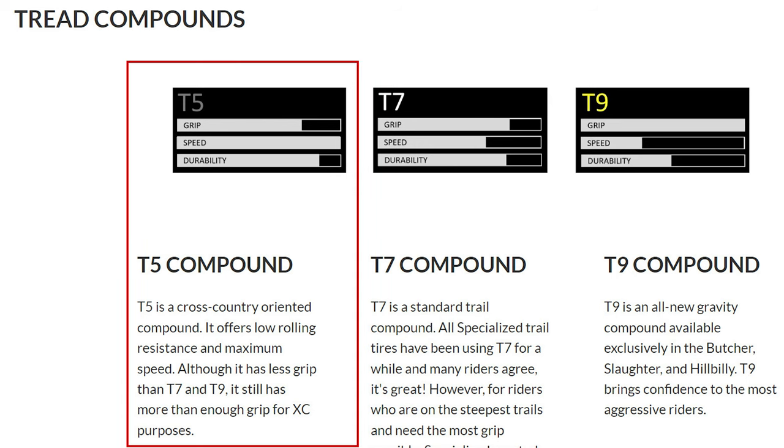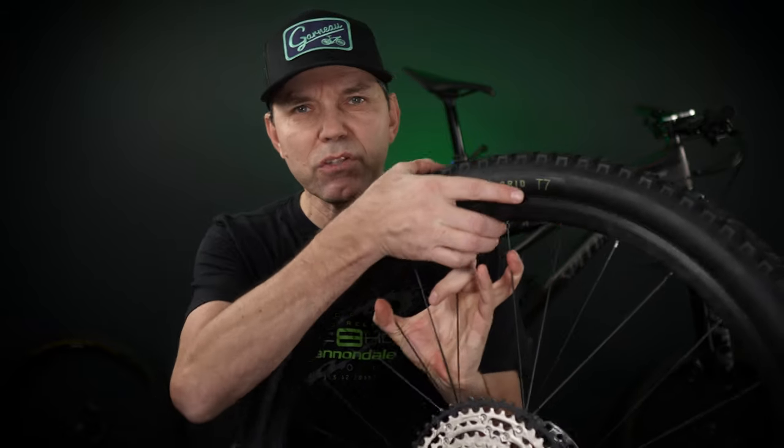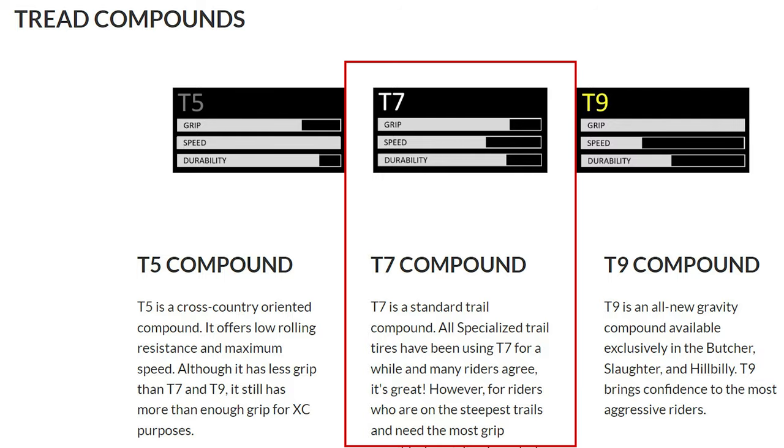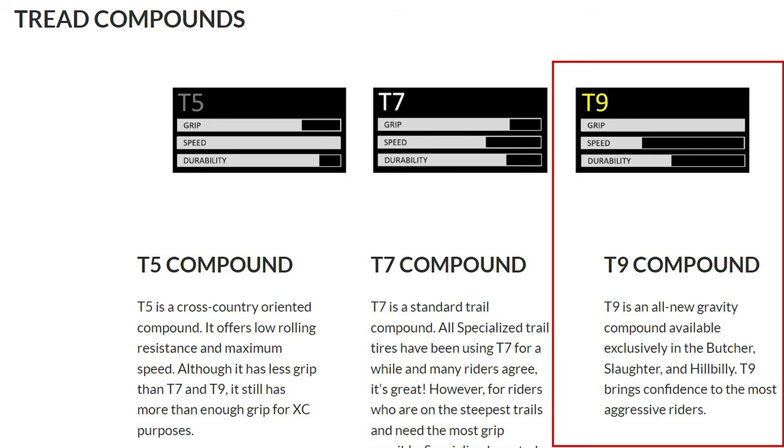The T5 is considered to be the hardest rubber but with the best rolling resistance. Here on the Purgatory we're getting a T7, which is more of a trail type of rubber. And in the case of the Butcher, this is the T9, which is the softest rubber compound that they offer.